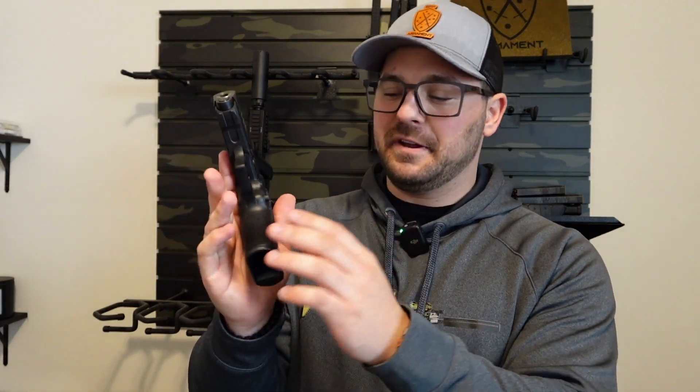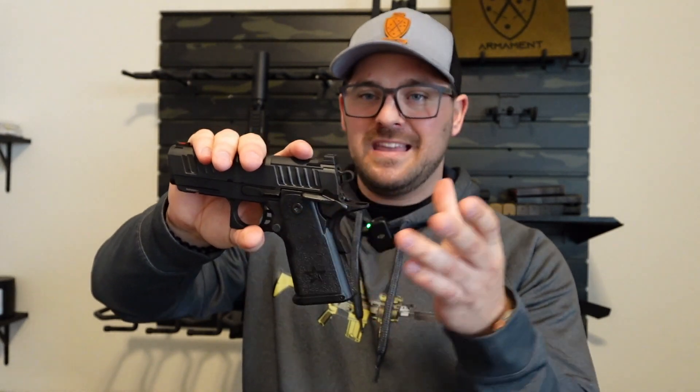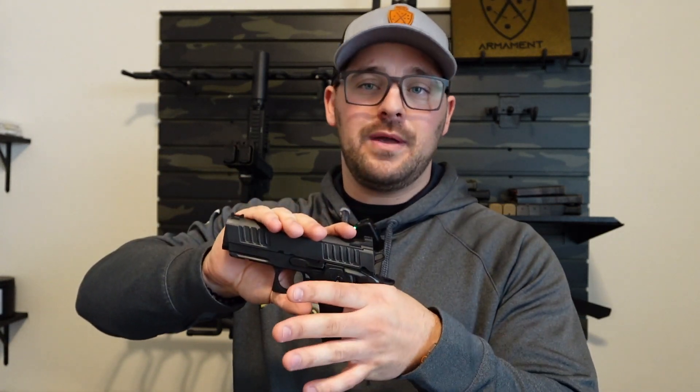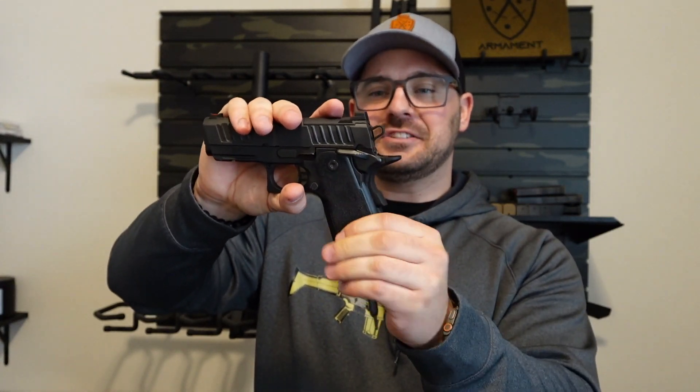Let's go over some things on it — trigger, sights, feel. The feel of this, man, I love. I know they changed up some stippling over the years, but I love the grip — just how rough the stippling is. Rubbing your side is not really an issue. It might rub a little depending on your body type, but it's not going to be bad. I stipple some of my pistols myself — my Glocks — and some of those can bite you bad. This one just lets you know it's there. Your hands are wet, whatever — it's not going to fly out of your hands. Definitely good, positive feedback on the grip and stippling.